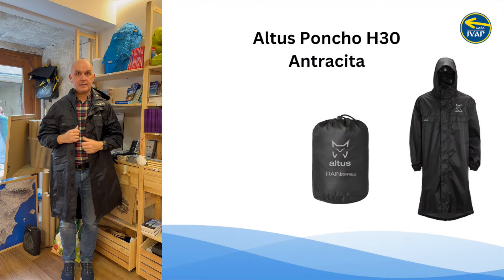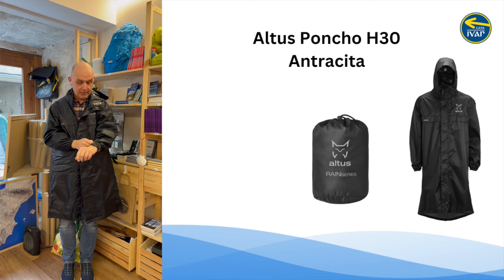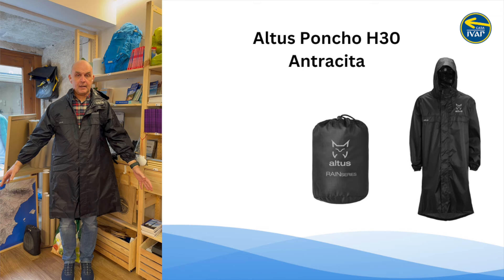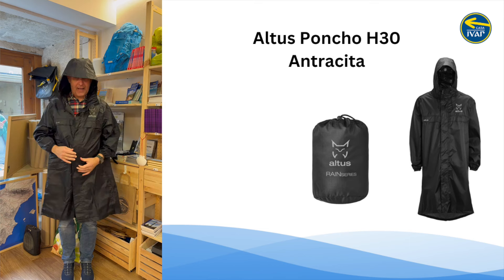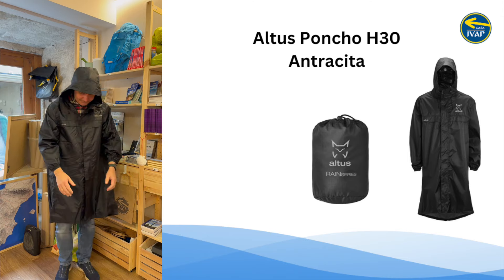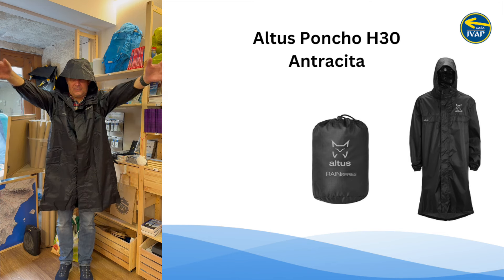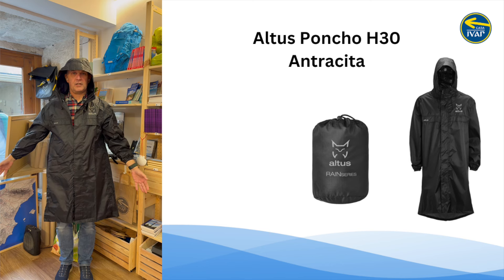I'll put on a small and an XL so you can see the difference. So this is the dark poncho and this is the small. I know it's too small for me but I wanted to show you what it looks like. I'm 186cm and I can wear it — it goes all around my 40-liter backpack — but it's a little bit short in the arms, so it's not ideal. This is the small poncho.